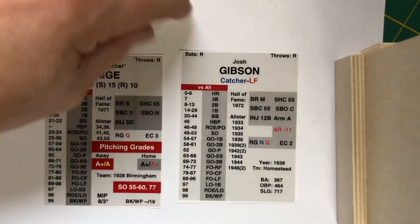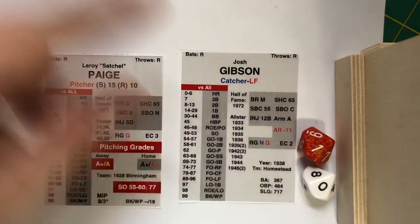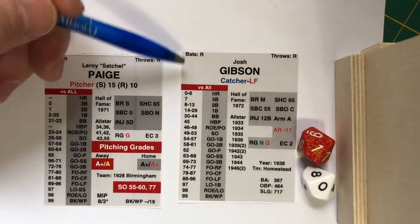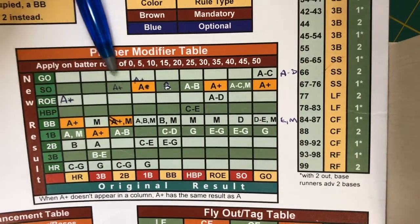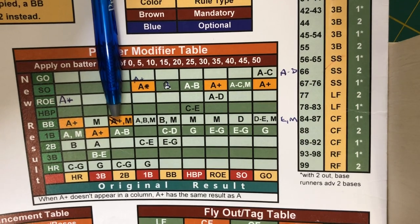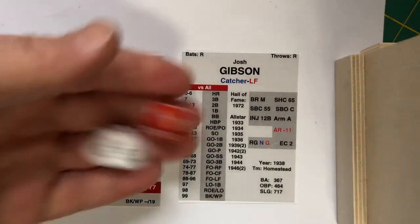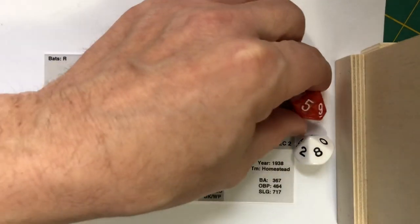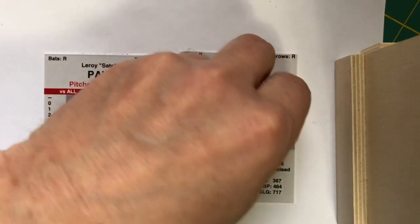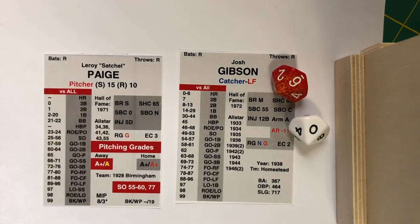Let's take a few samples. We're going to read the colored die first as the tens number; the white die is the ones number. So we have a 10 — we're on the modifier table again. First we look at Gibson's result: 8 to 13 is a double on Gibson's card, so the 10 gives him a double. But it ends in a 0, so we check the modifier table. The A-plus pitcher turns the double into a walk. Let's try again: a 58 on Gibson's card becomes a ground out to second base. And a 60 also becomes a ground out to second base.